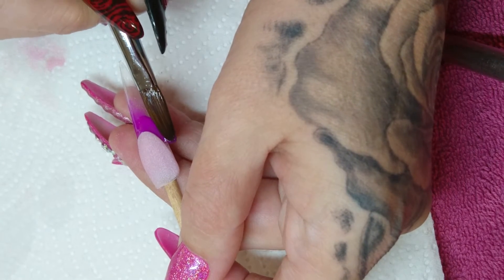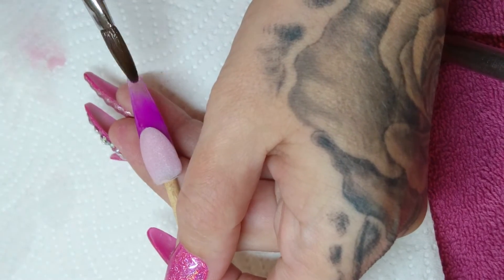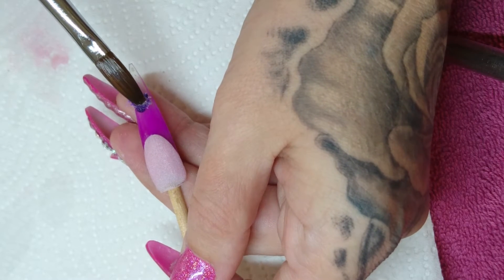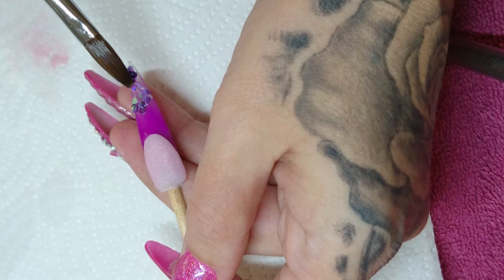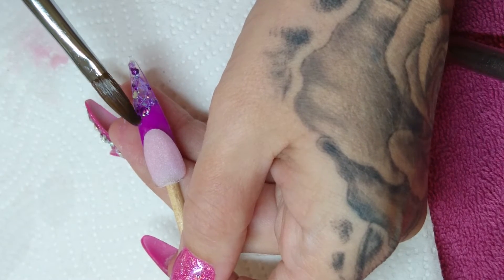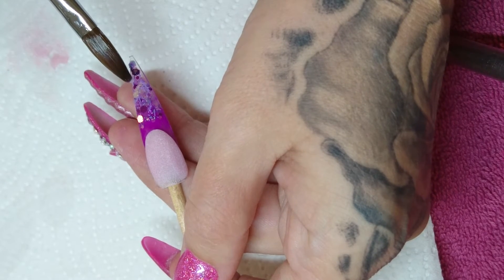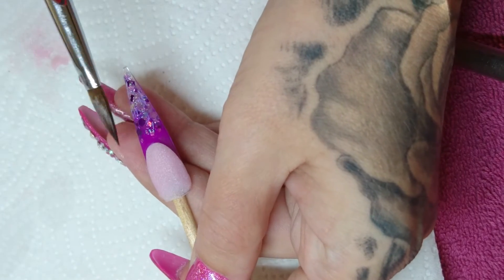I'm just using this nice and wet and fading it down, then in with the purple rain glitter, just fading that up the nail, just tapping and patting it into place.